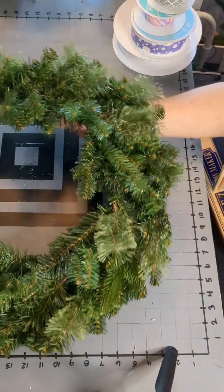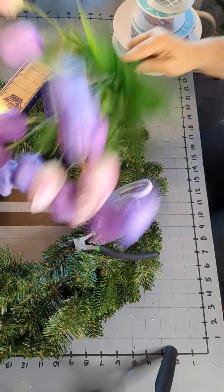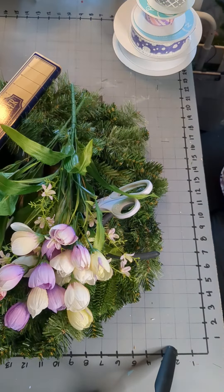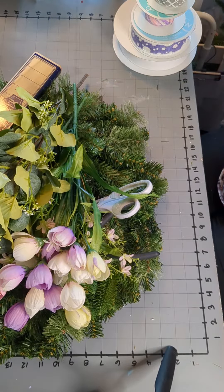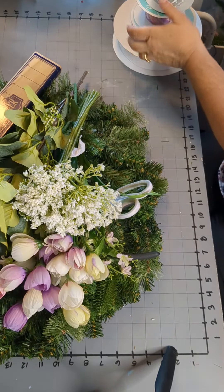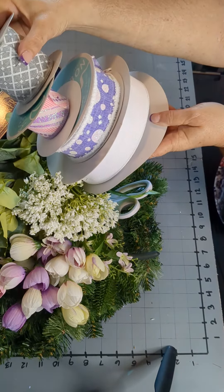We're going to need an evergreen base that's 24 inches round, scissors and wire cutters, a bow maker of your choice. We're going to use tulips, some crocus that are very similar to the tulips, some filler greens — I chose some eucalyptus and some filler white, and I chose baby's breath. And these are the ribbons we're going to use.